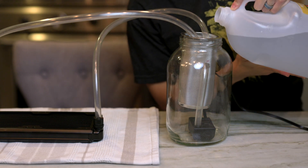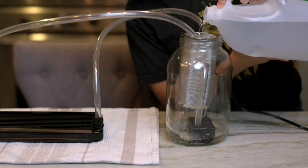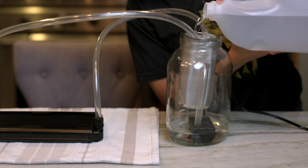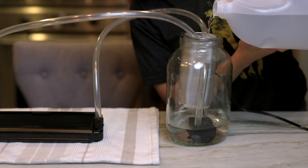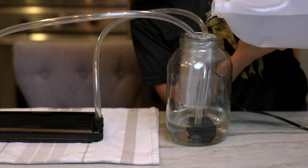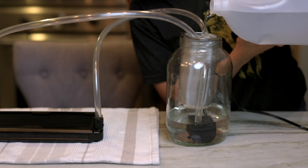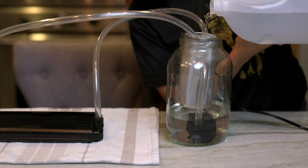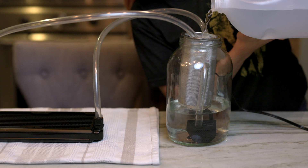I've seen some people use a mix of white vinegar and water, but I just use distilled water. The reason I like distilled water is because vinegar and anything else you put in there has a non-neutral pH, and I get paranoid it's going to leave something behind in the loop. Besides, remember, this is just a pre-flush — all we're doing is getting out the metal chunks and shrapnel that's left behind. Distilled water should do the trick.